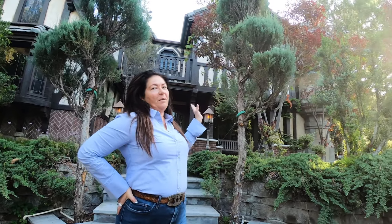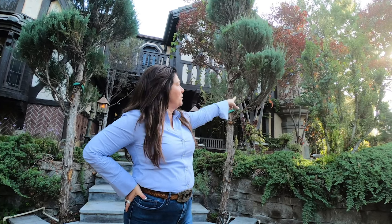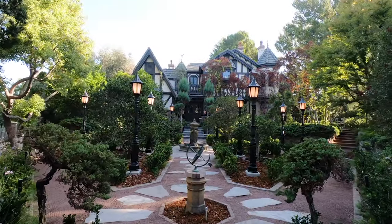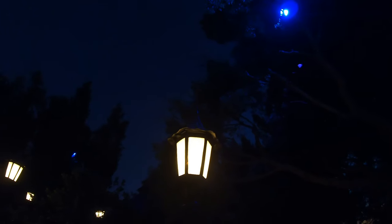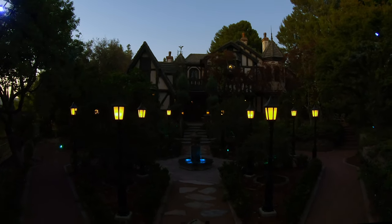Now we're in the backyard of Tony Baxter's house and the room additions are done — there's one above me which we'll show more later, and there are previous videos covering the other room additions. The main thing is the backyard is completed. We now have 10 lamp posts, some uplighting, and moonlight hidden in the trees, so the whole effect is a moonlit theme in the evening.